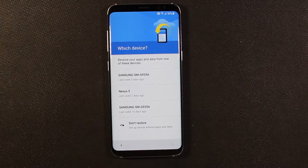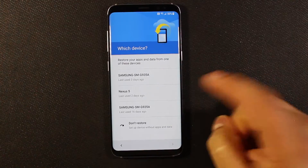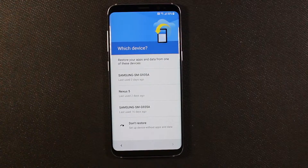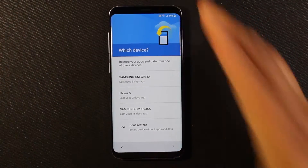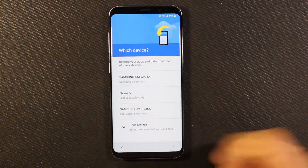Now it's asking me which device I want to restore data and apps from. This is my S7 Edge, actually — I was using my Nexus 5 the other day. You can select one of these, or say no and you'll get the option to restore through Samsung's services using the data cable. I'm going to go ahead and do 'don't restore.'